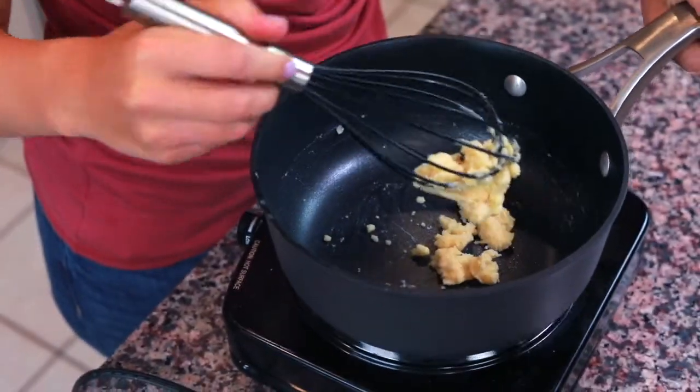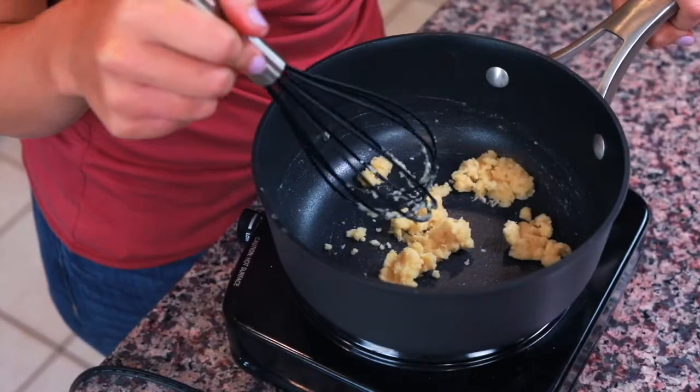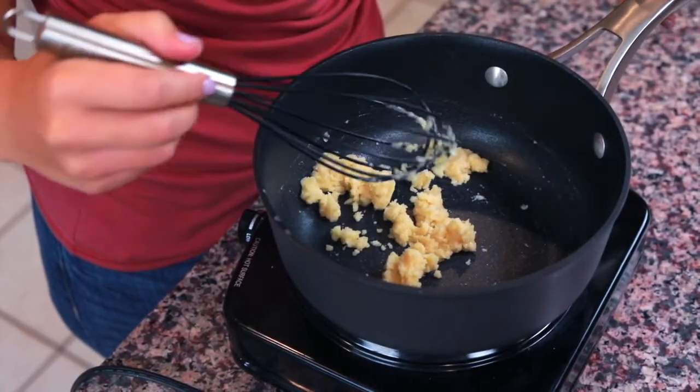There are a couple different types of roux you can make — four stages: a white roux, a blonde roux, a dark roux, and a brown roux. Today we're gonna be making a white roux, which means we're only gonna let the butter and flour mixture cook for about three to five minutes. The longer you let the flour and the butter cook together, the darker the roux is gonna get.